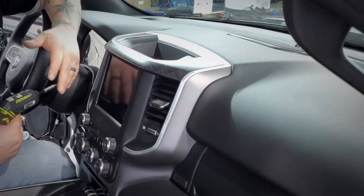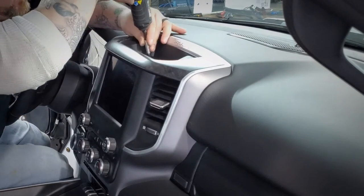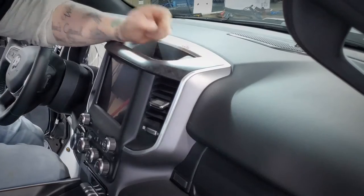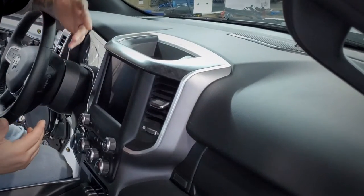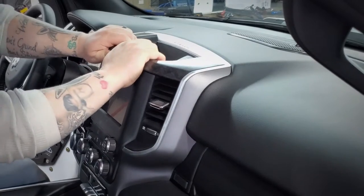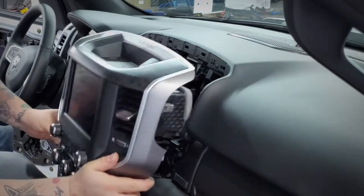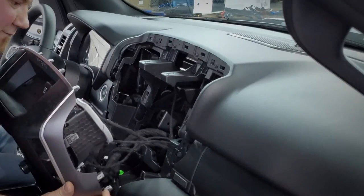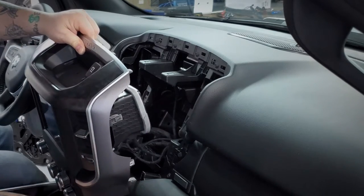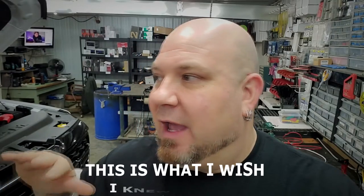For the 2022 Dodge Ram 1500 dash area — to remove this, take the little rubber mat off the top; there are two Phillips screws behind it. Then just like the door panel, get aggressive. Grab right here and pull straight out. It feels painful but that's all you have to do, and now you have full access to everything behind the screen. Lay a towel down if anything might get scratched.